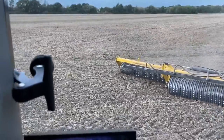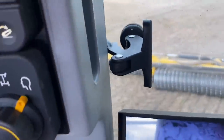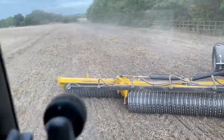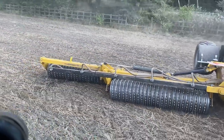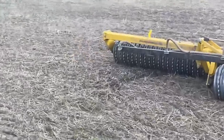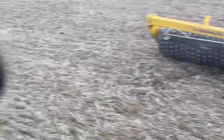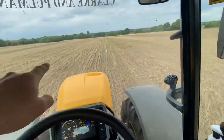I'm just going to show you what happens if you turn really short - watch that roller now, it starts to go backwards and scuffs the soil quite a bit. There's like a lump of soil there now. If you do that every time you end up with little lumps all along the headland.